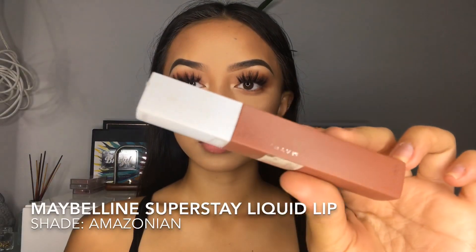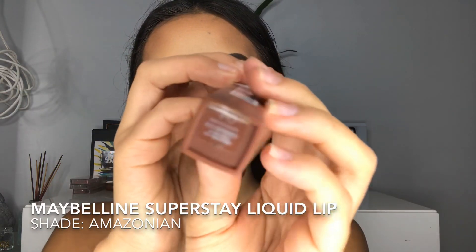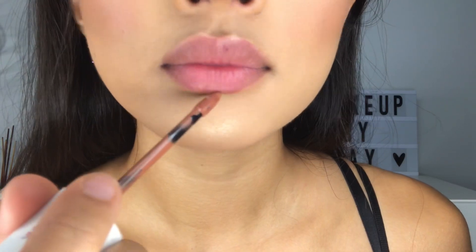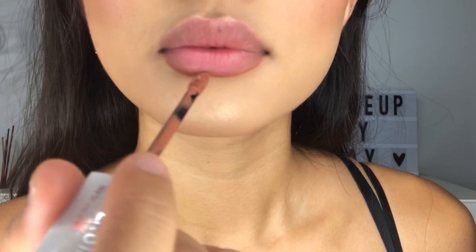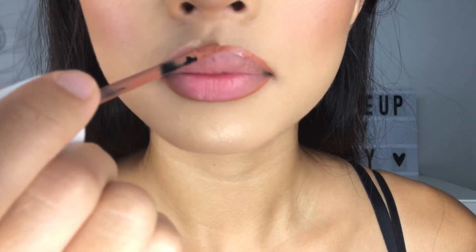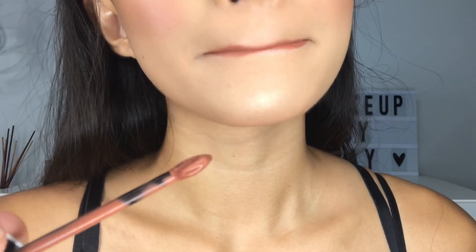This is the lipstick that everyone's been asking me for on TikTok, on Instagram, on Snapchat — what lip shade are you using? This is the one. It's the Maybelline Matte Superstay in the shade Amazonian. This lipstick will not come off whatsoever — you literally need to scrub it off your lips for it to come off, so that's why I only apply it around the lips and just blend it in.